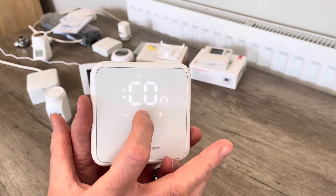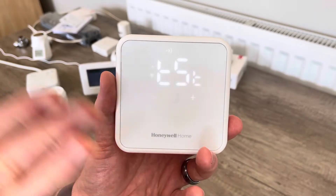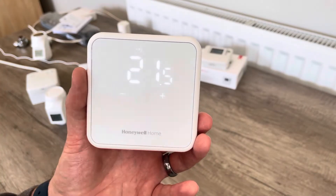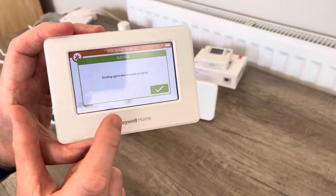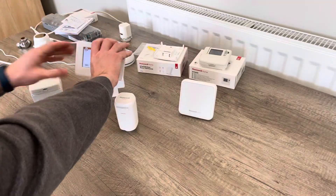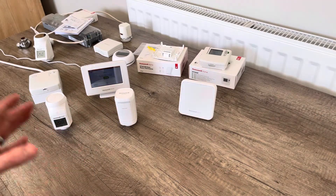Once on the CO menu, I press the button in the middle and that sends our binding signal. You'll see it come up on the EVA home controller screen as number one and then go back to the test menu. The difference now is there's an RF paired symbol at the top of the DT4R display. After a few seconds it goes back to the normal menu but with the RF symbol showing. If I grab the EVA home controller, you can see on screen 'bind signal was received successfully.' I'll press the green tick, and now it's asking to pair the actuators.